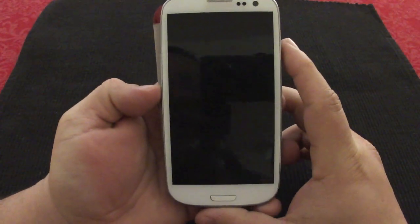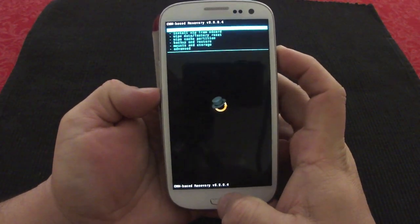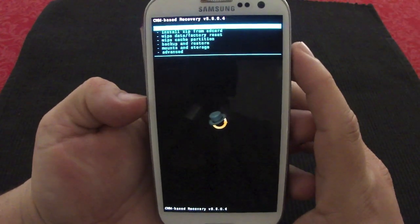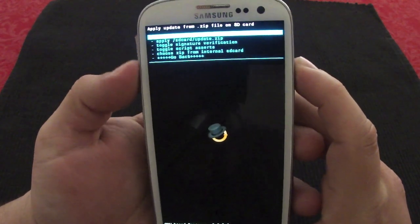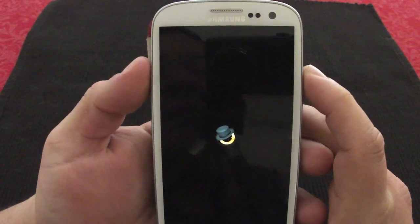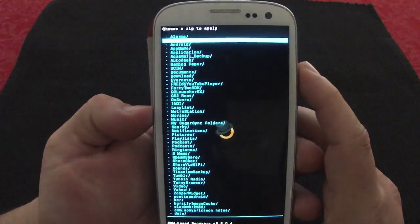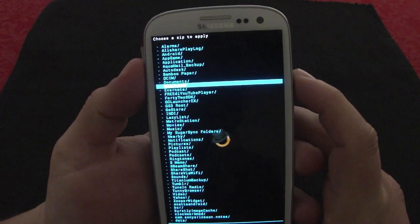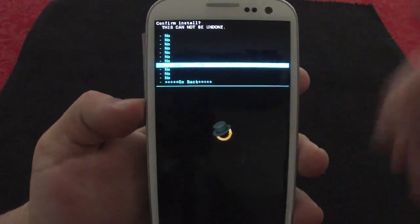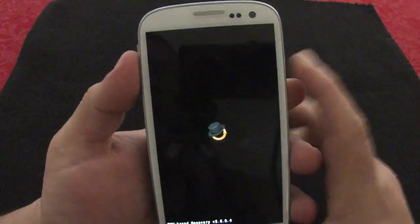The normal way to get to ClockworkMod is by pressing Volume Down, the Power button, and Home button together, but trying to get all three buttons at the same time is pretty annoying, so that's why I use this app — it takes you there much faster. All you gotta do is go to 'Install from Zip,' then 'Install from Internal SD Card.' When you download it from the internet it will automatically go into your Downloads folder. Go to the Downloads folder, select the file, select Install — it will install very fast since it's very small — then just reboot.